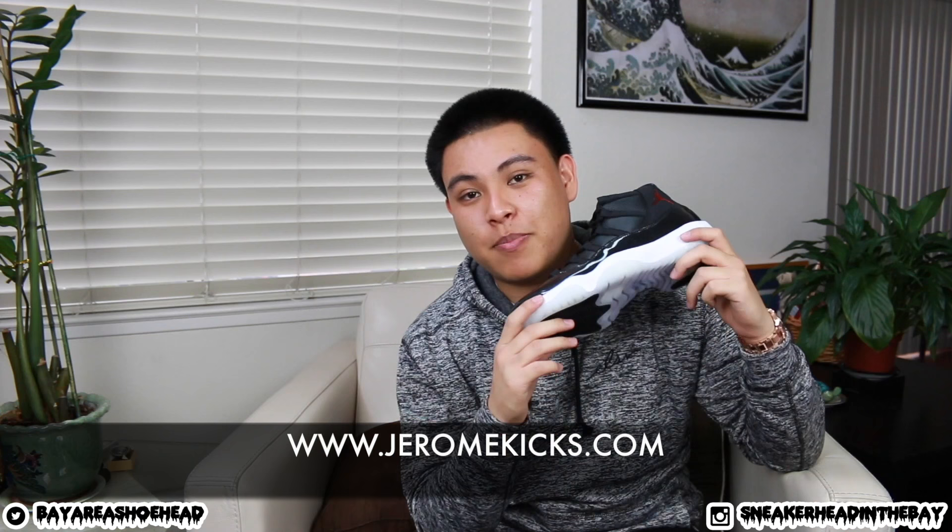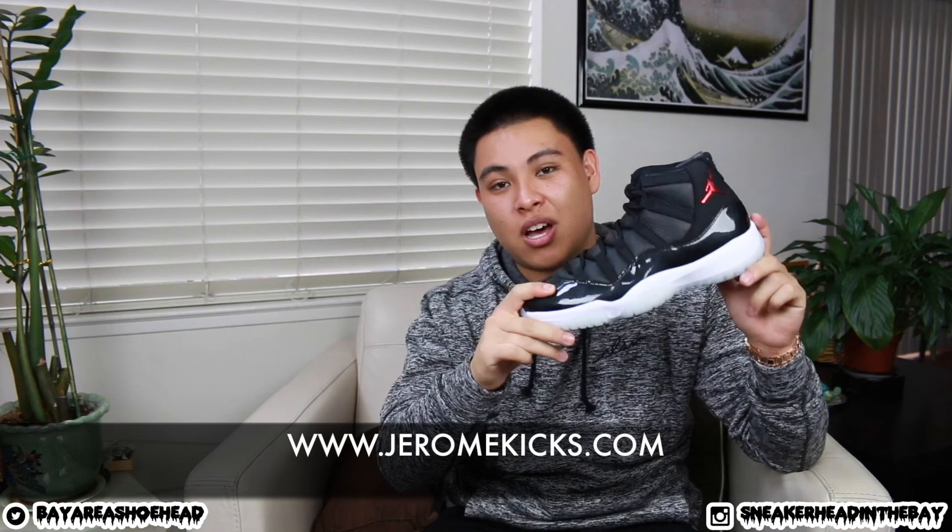If you guys can tell, your boy's losing his voice a little bit — I did record two or three videos before this one and they all got deleted because the battery ran out. Anyway, if you guys can hit that like button I would really appreciate it — it goes a long way. If you guys are new to this channel and you like this video, make sure to hit that subscribe button. Again, if you want a secure pair for yourselves, make sure to visit jeromekicks.com and use the code SINTB to save ten dollars off your order. The patent info and music info will be down below in the description. I'll catch you guys on the next video — Sneakerhead in the Bay, I'm out, peace.